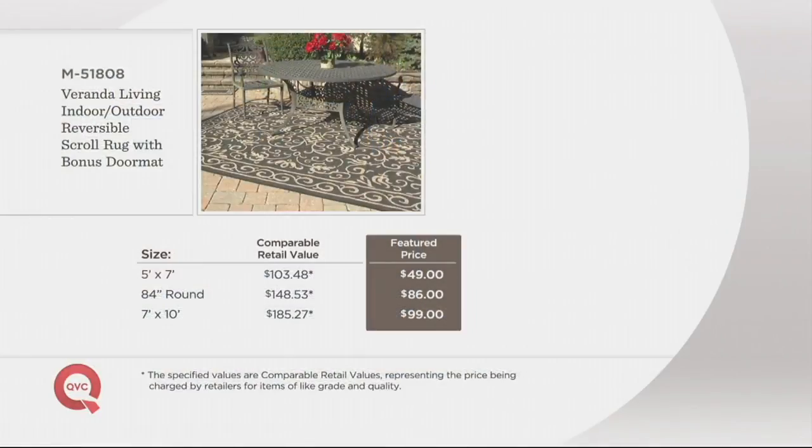Absolutely exquisite. Let's talk about your opportunity — you want to purchase as many of these as you need, and the reason I say that is the whopping savings. The five by seven is $49 — that's a dining room or substantial-sized room area rug. The 84-inch round is $86. The seven by ten is under $100. You can't get a seven by ten for under $100 at home goods stores. Put any one of these on five easy payments with your Q card — that breaks down to $9.80 or $19.80 depending on which one you're getting.